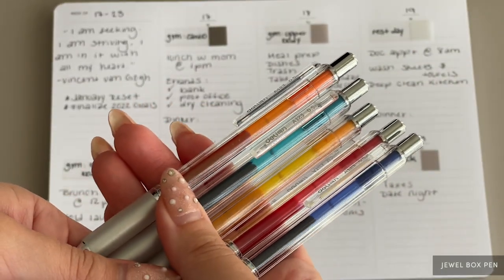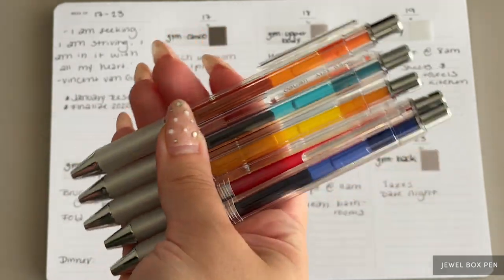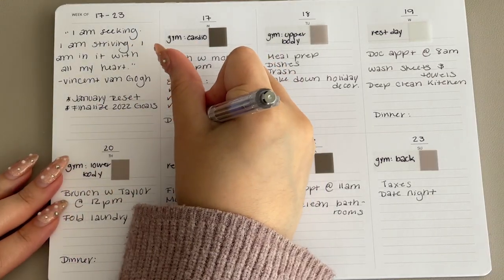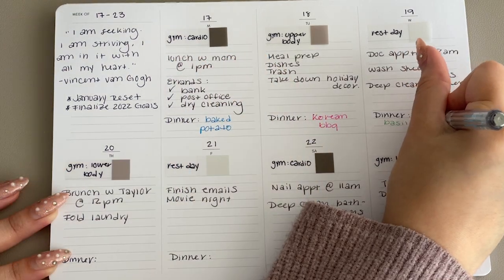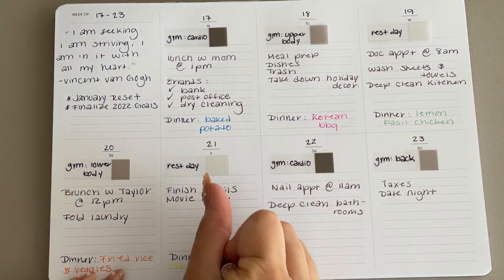When you need to add a bit of color to your planning to highlight a task, reach for our Jewel Box pens. I'm using these to color code dinner for every day of the week. It doesn't always have to be dinner — you can use these pens to highlight self-care routines, dream routines, or any daily task.